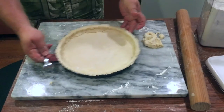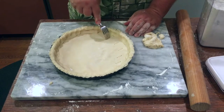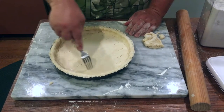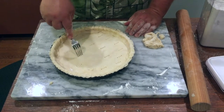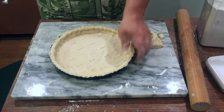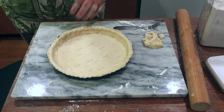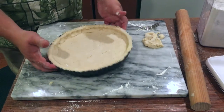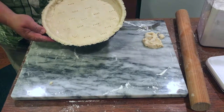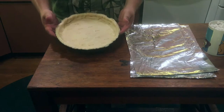The last thing we want to do at this stage is to dock the base — just go around and poke a few holes, which is going to allow steam to escape so the crust doesn't bubble up in the oven. Then we're going to put it back into the refrigerator for about 15 to 20 minutes to set and keep its form before it goes in the oven.